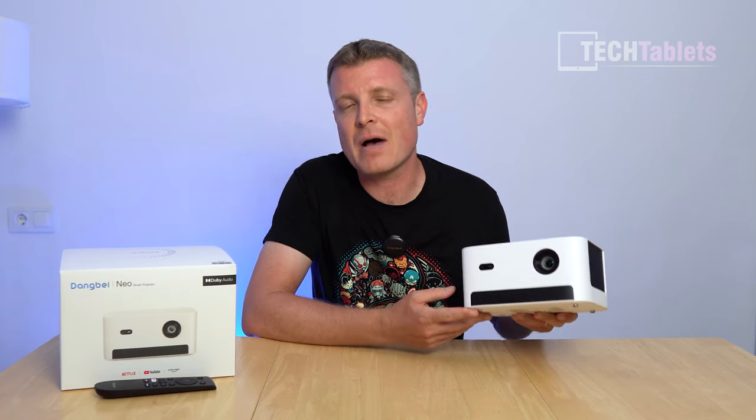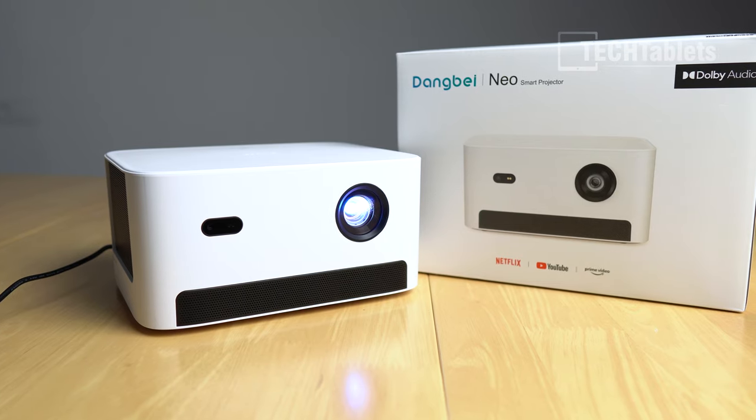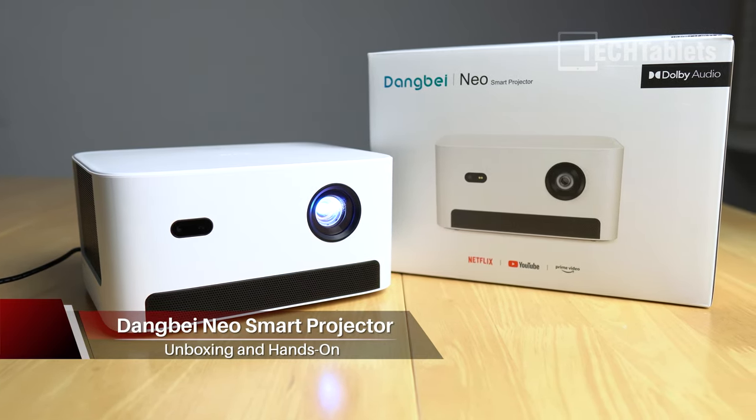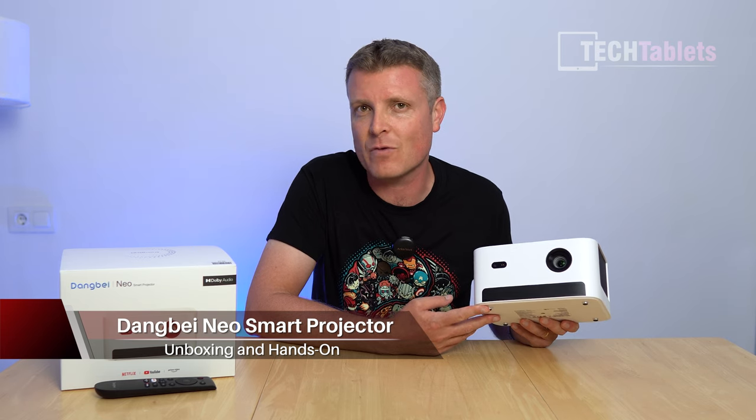This is the Dangbe Neo Smart Projector. Full HD, 60Hz, it's Netflix certified. Amazon Prime TV and all of your streaming services will be running at 1080p because it does have a Widevine Level 1 cert.